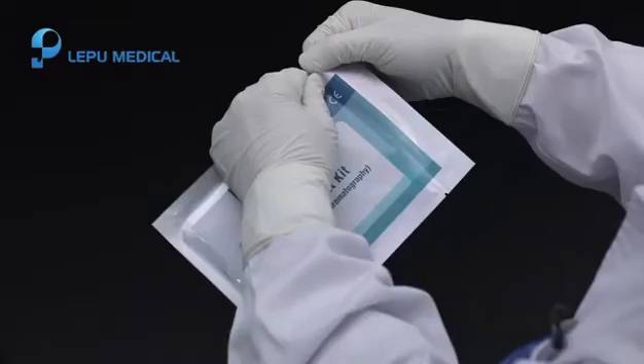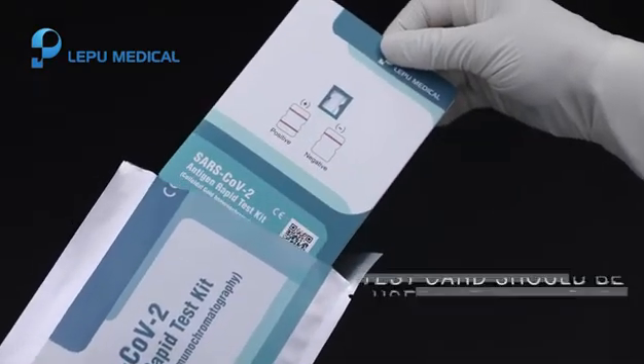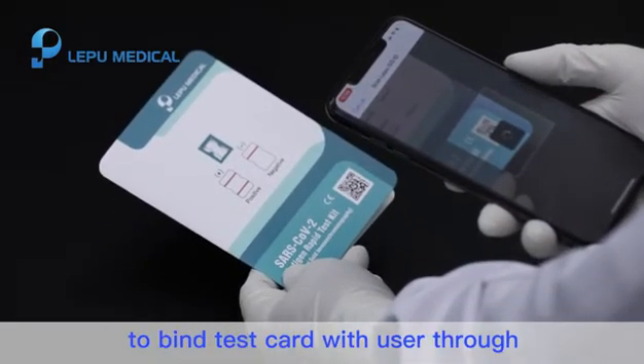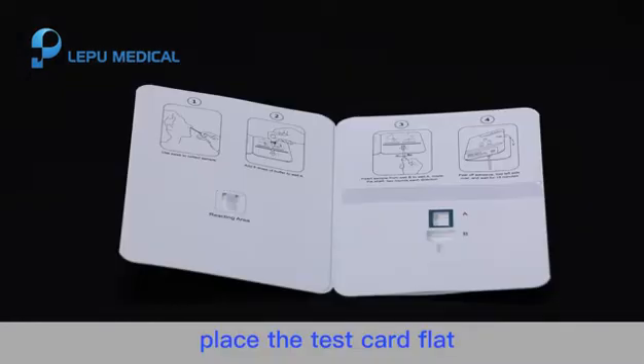Step 2. Tear off the sealed inner package and take out the test card. Scan the QR code on the test card to bind the test card with the user through Le Pu IVD doctor. Place the test card flat on a clean platform.